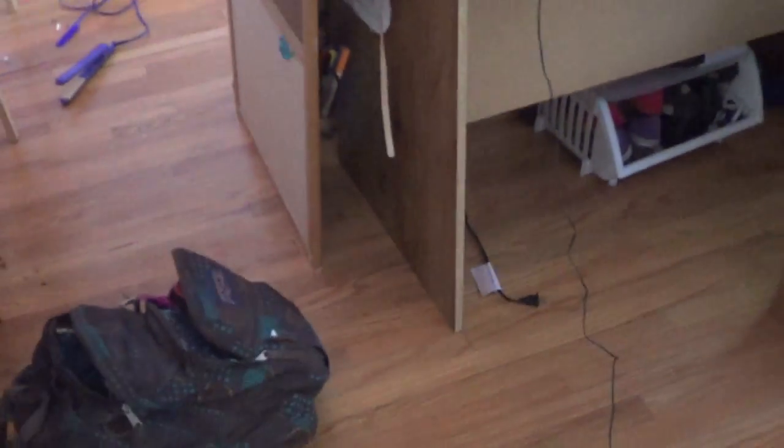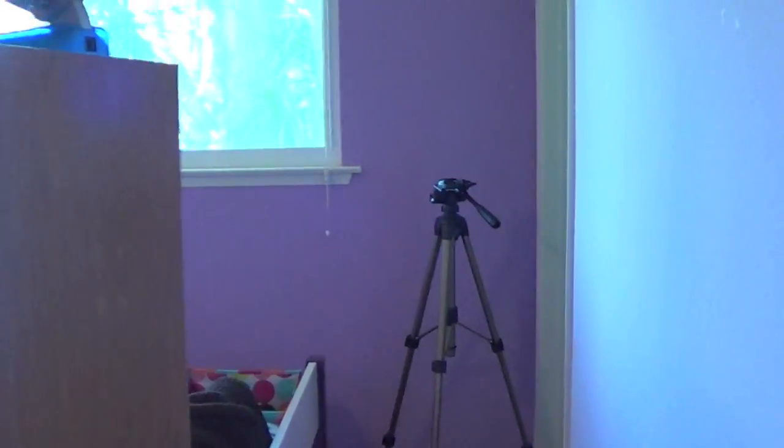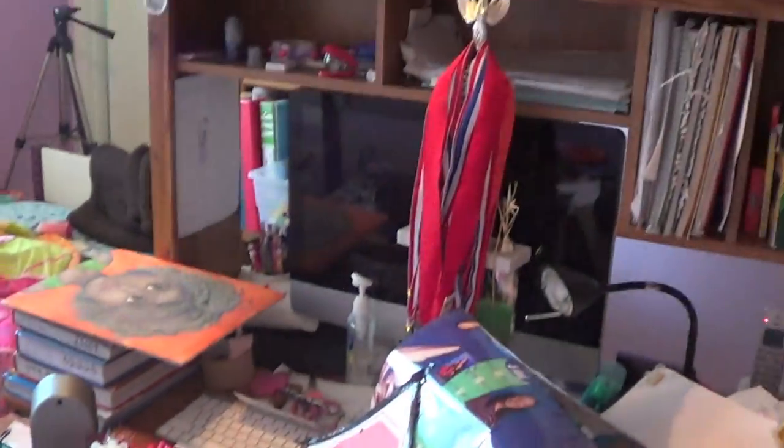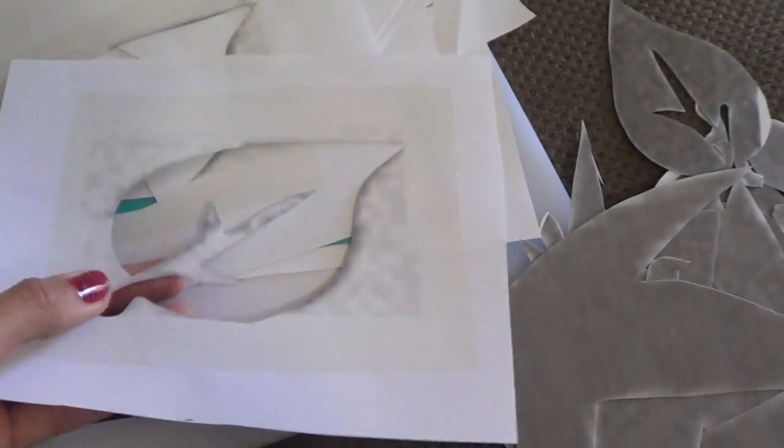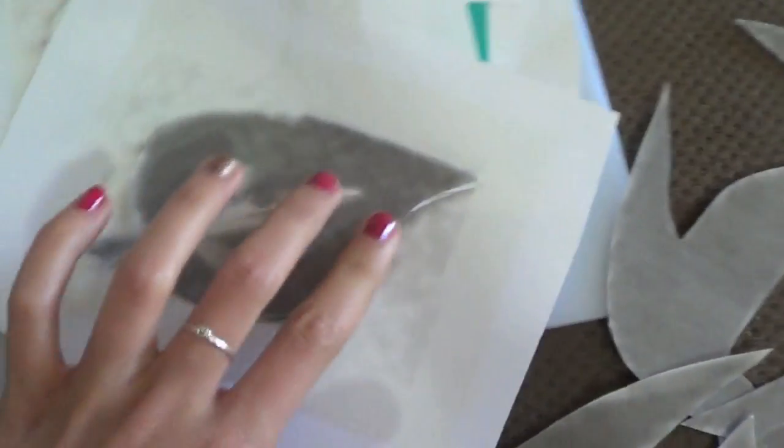I basically just started off with moving everything from all of my walls. In the middle of my room I have all my stuff just piled up on my desk and dresser. I made stencils — they look like this. Basically what I did was I found a picture that I wanted of the leaves online.